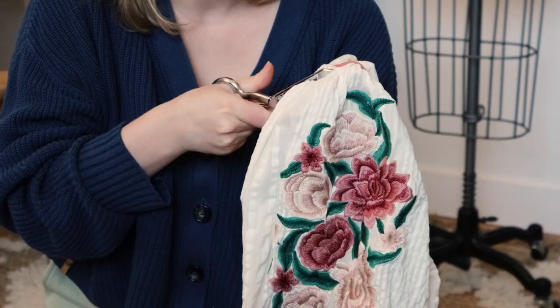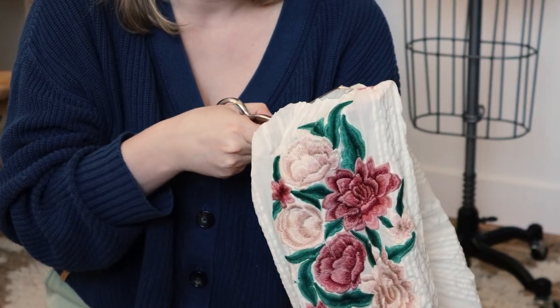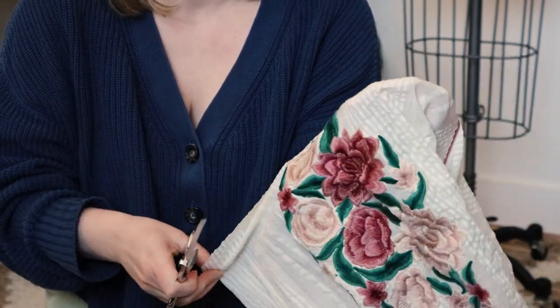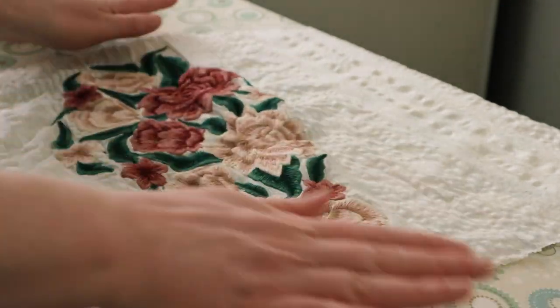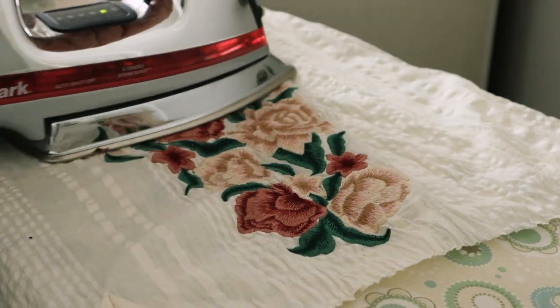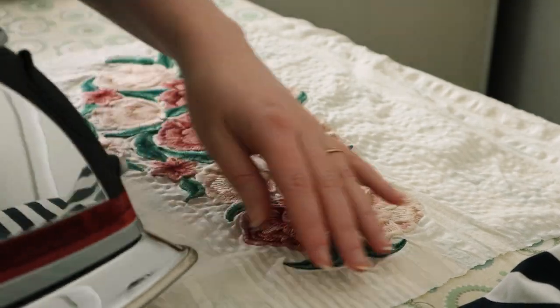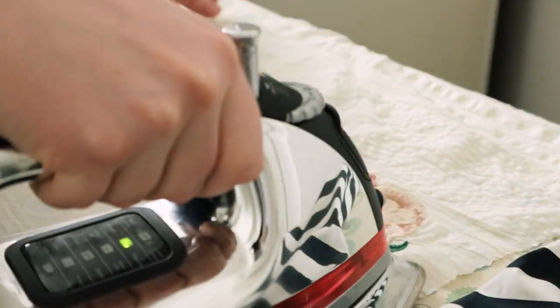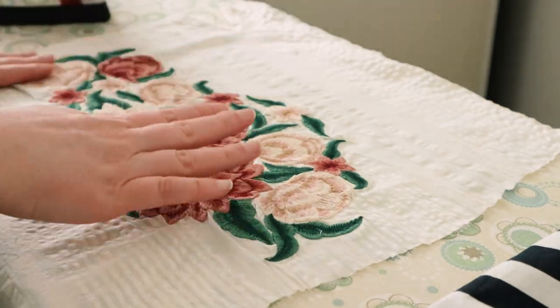First I cut off the sleeves to see what I had to work with, leaving a little allowance because I wasn't sure what I wanted to do with the armhole. I needed to give the open sleeve a really good press because, due to the fabric choice, the material doesn't have the stability needed for this embroidery — it was bunching up. While there was no way to get it perfectly flat, I tried to smooth it out as best as I could.